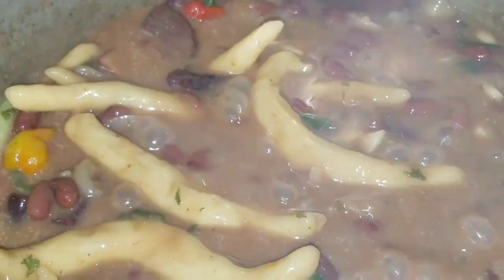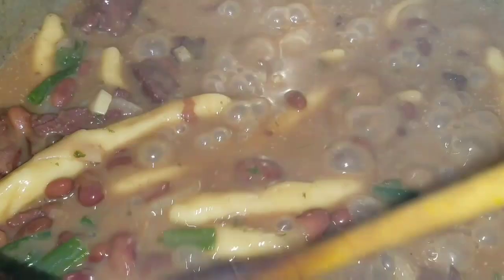Alright guys, so this is what my stew peas is starting to look like. As you can see, it's going on quite fine. So I'm still going to leave this to cook down for some more minutes.